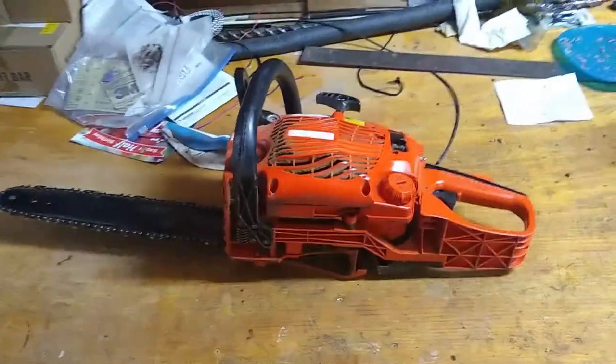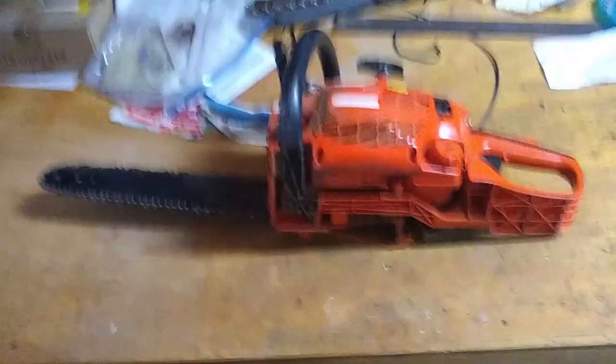If you have a lot of trees and do a lot of tree work, you will probably end up with a gas chainsaw because they are so much more powerful. You don't have to worry about batteries or extension cords — you can bring it anywhere, use it off a ladder, climb up to a roof. Today we're going to focus on gas chainsaws, though I'll mention certain things about electric saws.